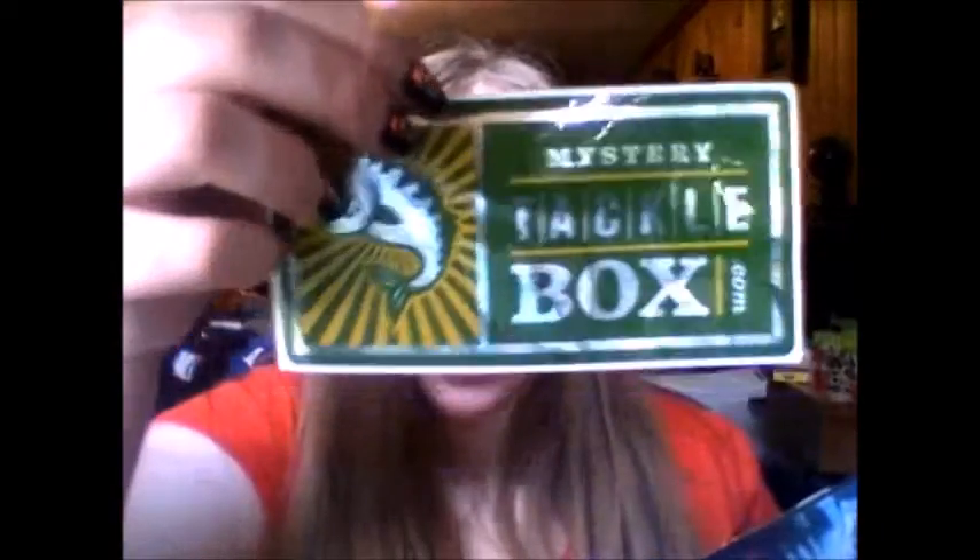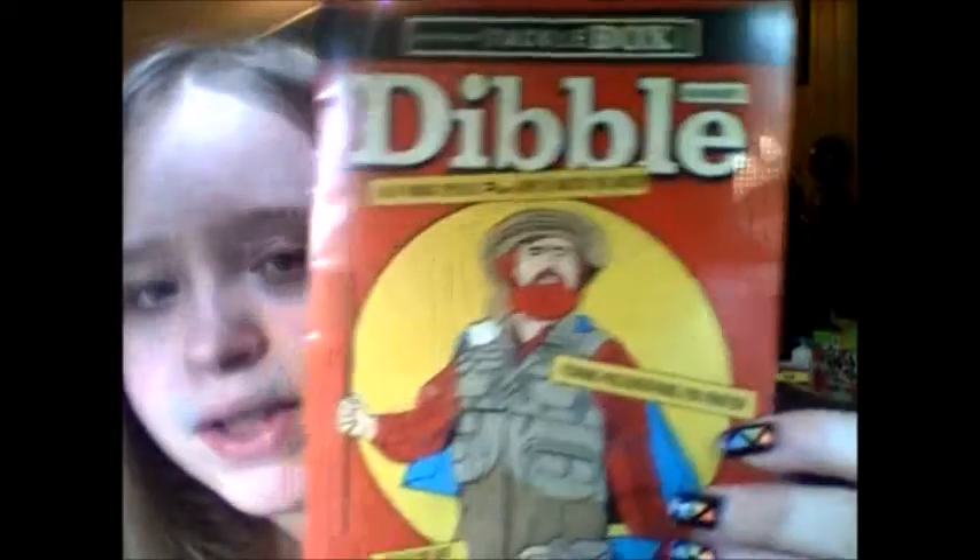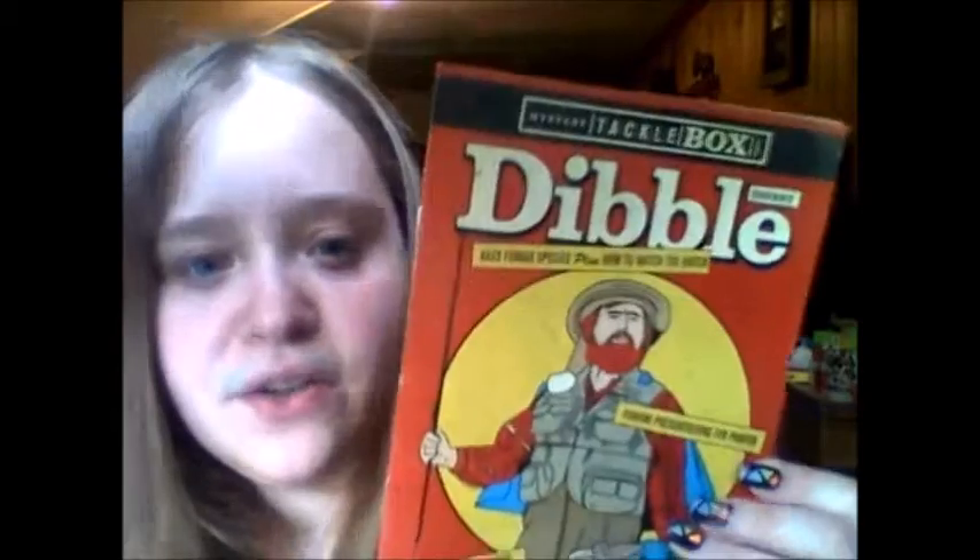Every box comes with a sticker — usually they're not shiny, but this time it was shiny, like metallic. I've given a few of these away too. Lately the box has been coming with a little magazine — it's not a real magazine but it's their magazine. Inside is information like top five fishing presentations, pan fish tips, five summer spots you can't pass up — just a little sample magazine.